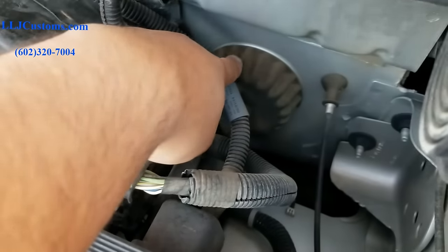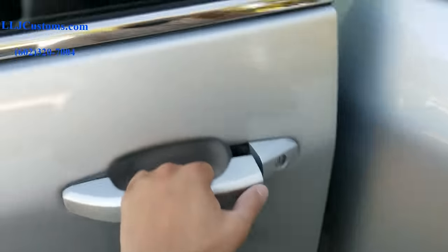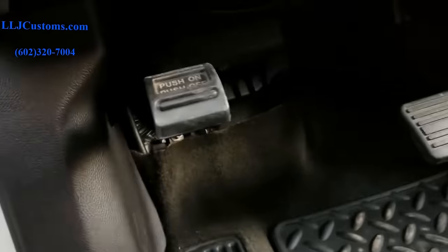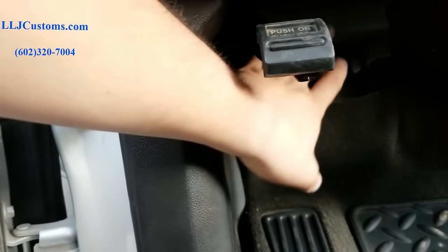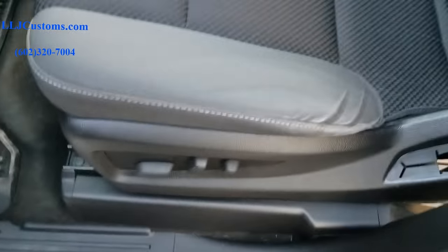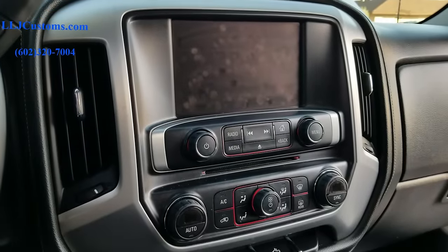We're gonna go right into this boot right here. Inside here on the kick panel for the driver there's gonna be a box back here that we're gonna remove, because the power wire is gonna come through there. Then we're gonna run power to it. This gentleman has got the 8-inch screen, so we're gonna go ahead and take that off, put our loopback harness back there, and run that all the way to the back.